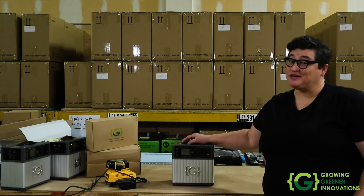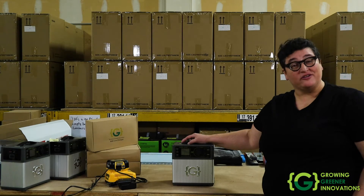Hi, my name is Connie Stacey. I'm the president and founder of GrowingDrainer Innovations. We're here to give you a little walkthrough on the Grunge and Ultralight.